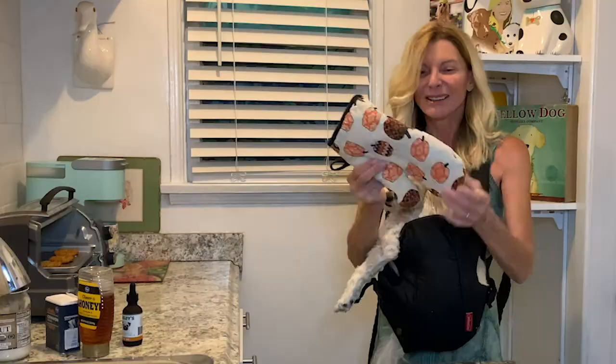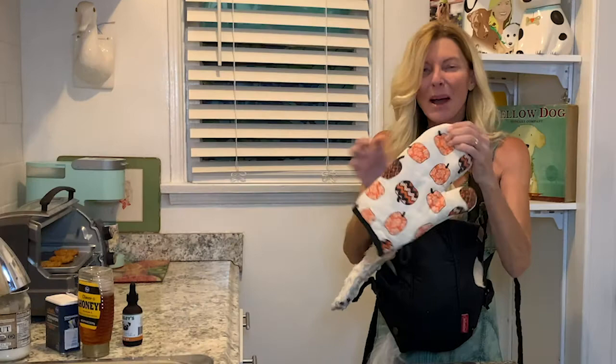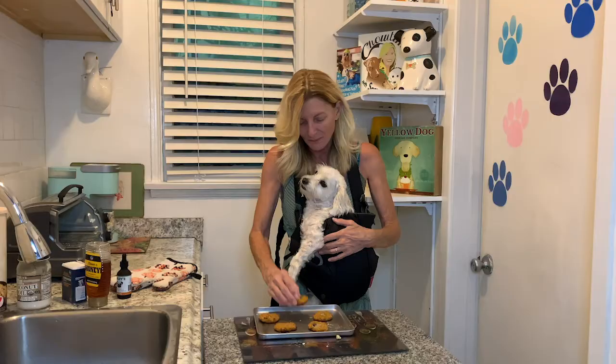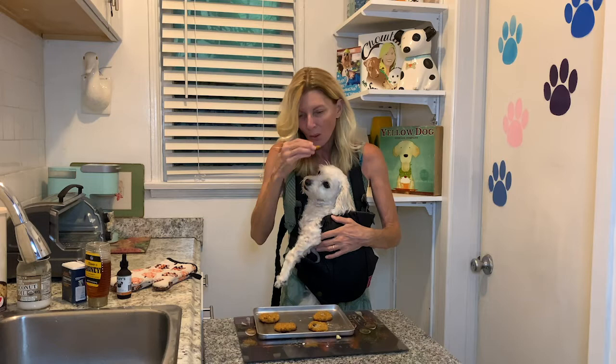Hi cooks, look — pumpkins! You don't want to burn your hand. Oh my god, you smell that, Pete? Woo-wee! Pete's loving it. Oh my goodness. We're very excited about our pumpkin-oat-banana treats. Let's give it a little sniff, Pete.